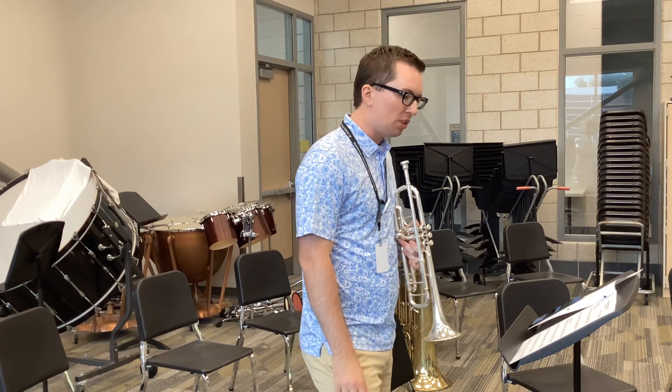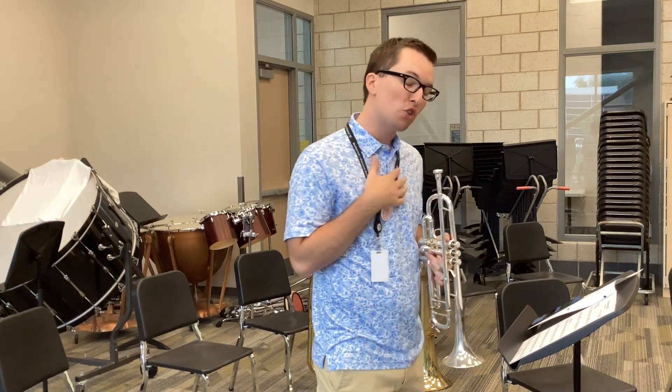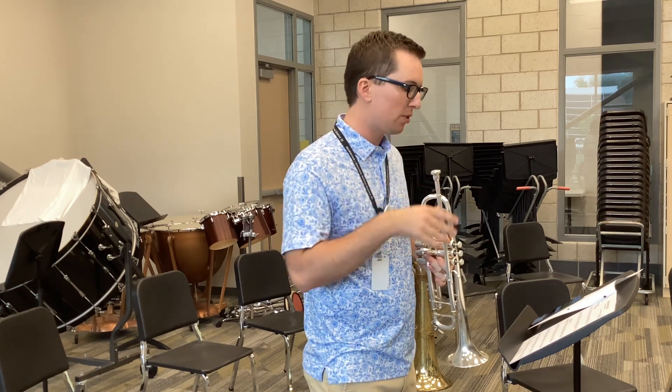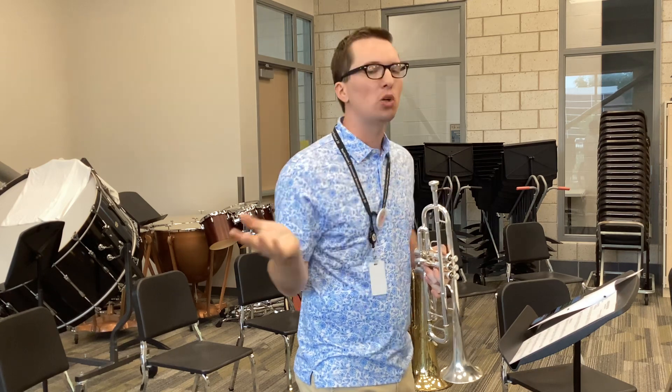We're going to start on our first song, Blues in Haas' Flat. I'm playing the first trumpet part, but the second, third, fourth, fifth, billionth trumpet parts have different notes for the first three measures, and then the same notes for the rest.